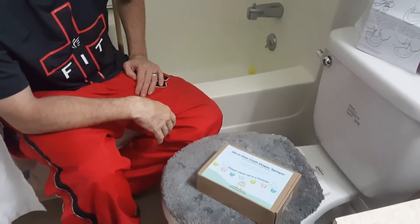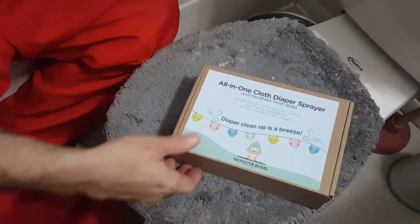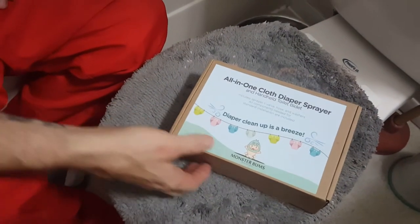I'm here with my husband who is going to show how we are going to hook up this new Monster Bums diaper sprayer.